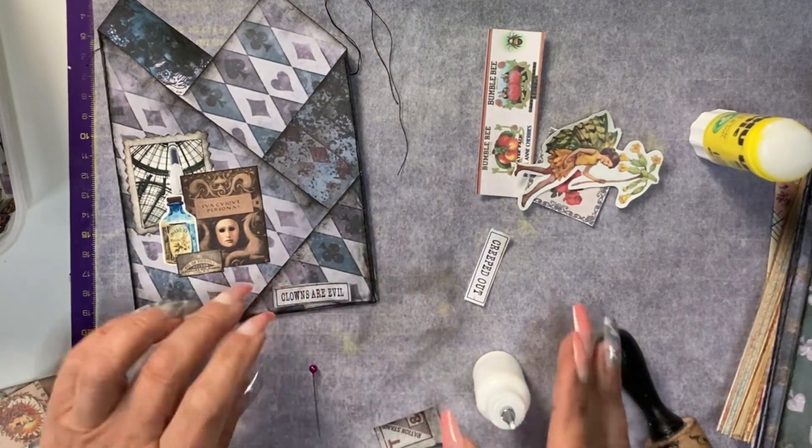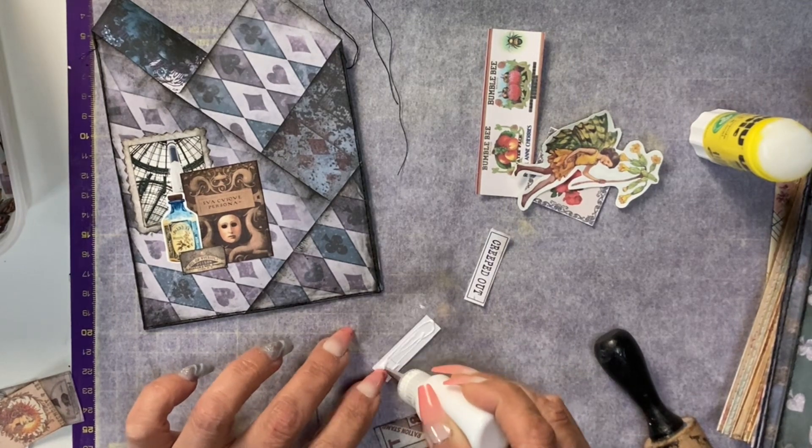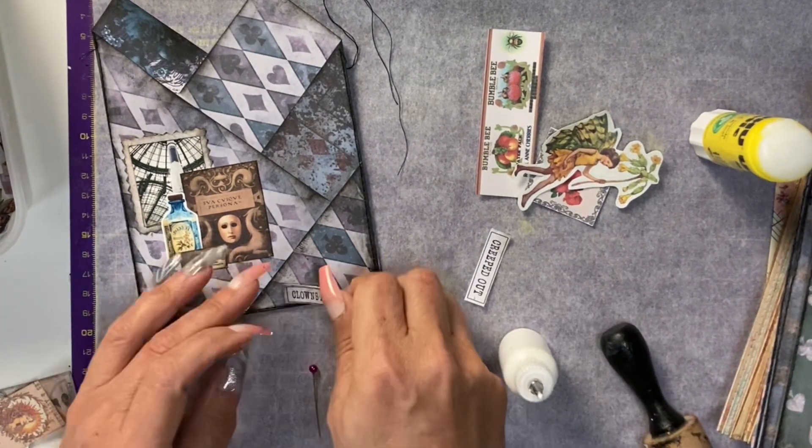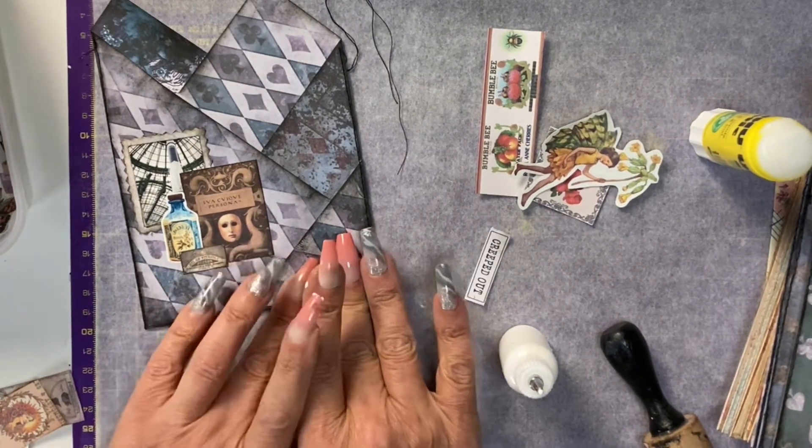Did anyone notice my deliberate voiceover mistake? I said a collage of three — this one is actually five. It is still an odd number, with four pieces on the left hand side and the fifth on the right.